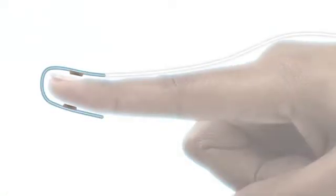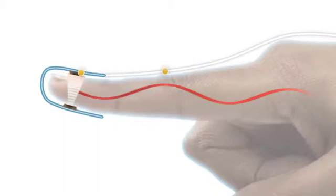Nonin sensors have an emitter that projects a tuned light wave pattern through the arterial blood and a detector which receives that light. Changes in the light wave spectrum during pulsation of blood generate a measure of blood oxygenation and pulse rate sent to the pulse oximeter.